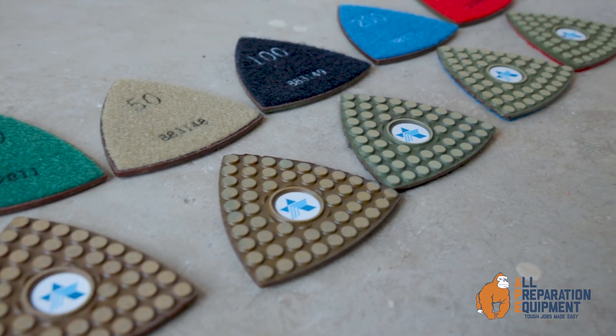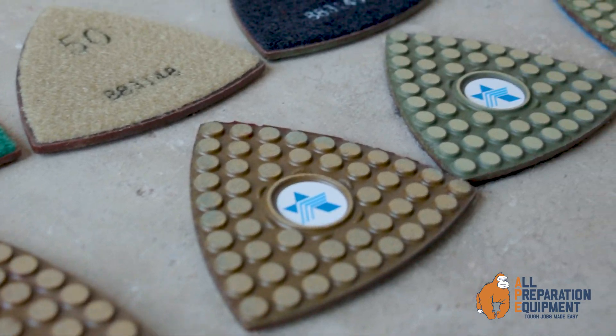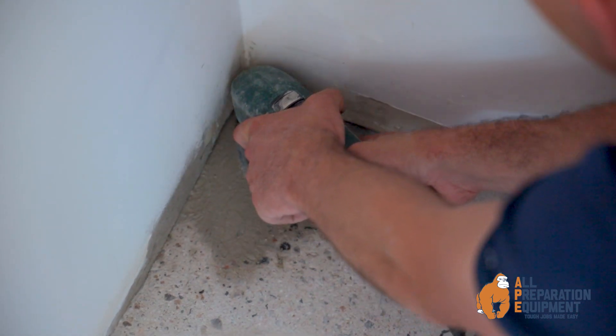Manufactured with the latest technology, these triangle resins have a stronger ceramic bonded matrix that holds the diamond particles together. When compared to traditional resin bonded matrix, these triangles will last longer and get corner work done faster.